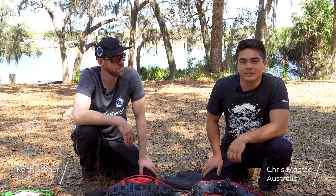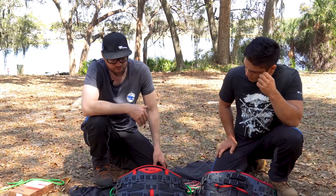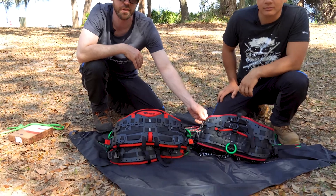Hey there, I'm Keith, a Tufelberger Ambassador from the United States. I'm Chris, the new Australian Ambassador for Tufelberger. Today we're here to look at basically the differences between the new Tremotion Pro and the old Tremotion Evo.